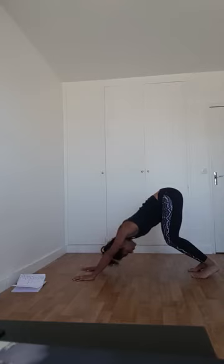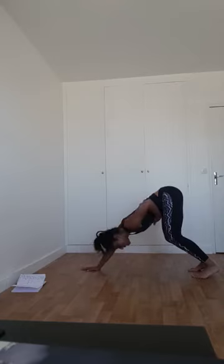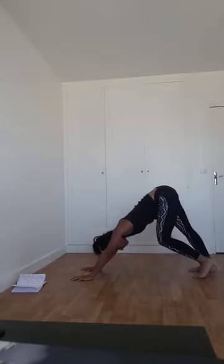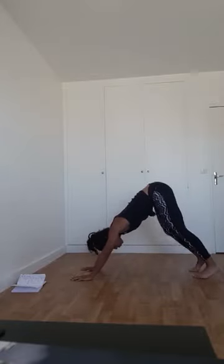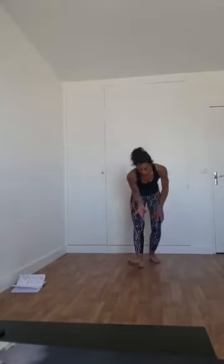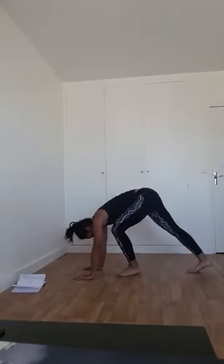Le nombril n'a qu'une envie : venir chercher vos cuisses. Pressez le nombril vers les cuisses. Maintenant, on va marcher dans ce chien tête en bas — on pose un talon, puis l'autre au sol. Vous continuez, vous marchez, vous posez les talons puis vous les décollez tranquillement. Encore quatre fois. Ensuite, on va venir poser les genoux au sol, puis le ventre au sol.